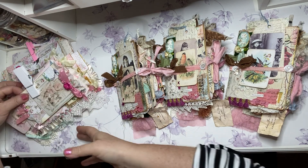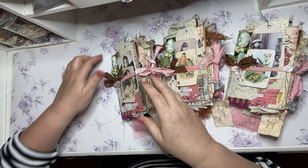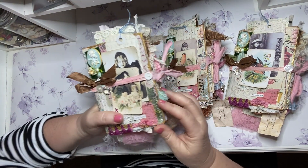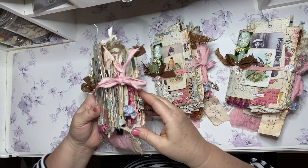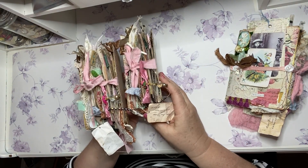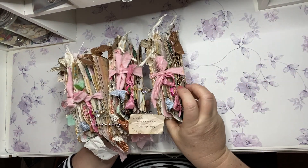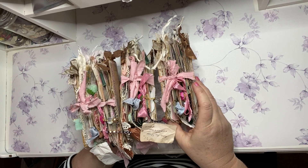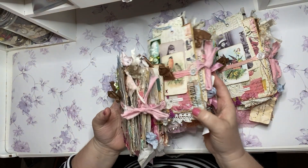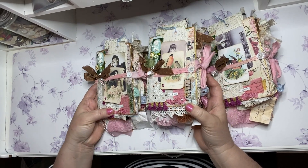I'm going to do a separate video for the envelopes. This video I'm going to focus on these sweet little bird books. I've been working on these for several weeks now, just adding and having fun. They're just packed full of all kinds of beautiful little things that I just kept adding to them.